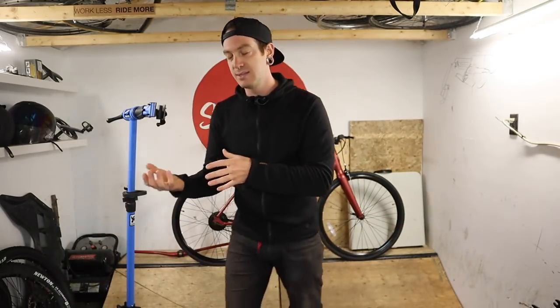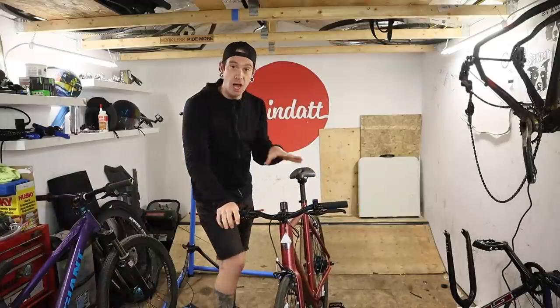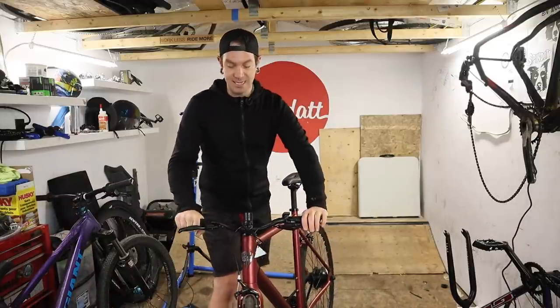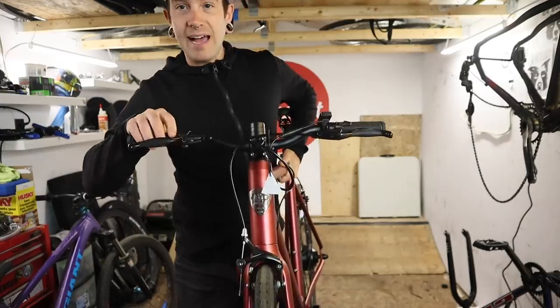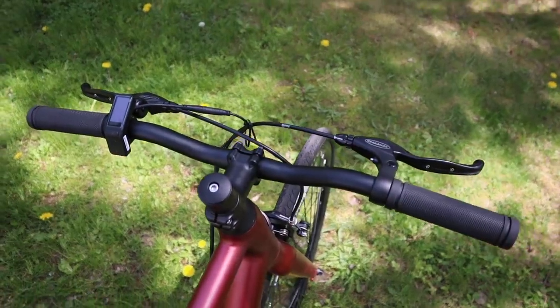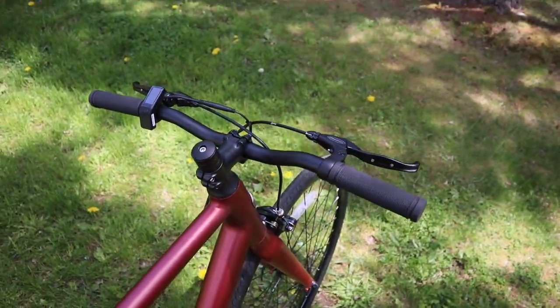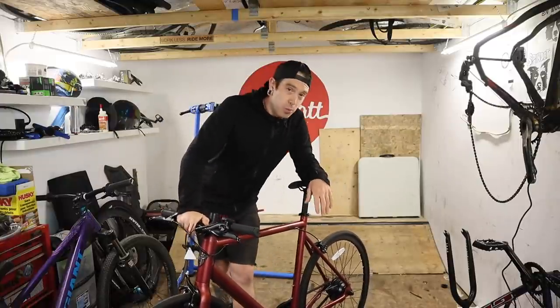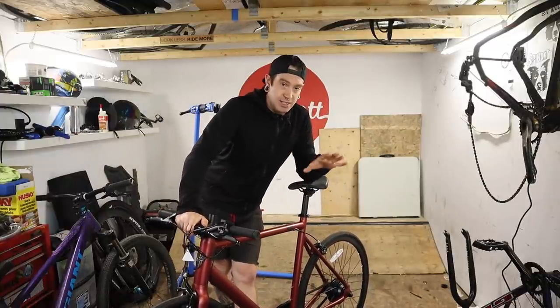That's kind of the reason I wanted it over the other one — it reminds me a lot of riding fixed gear. But I'm finding I don't love how narrow the bars that come with it are, and I think waking it up could really be done by changing the tires.